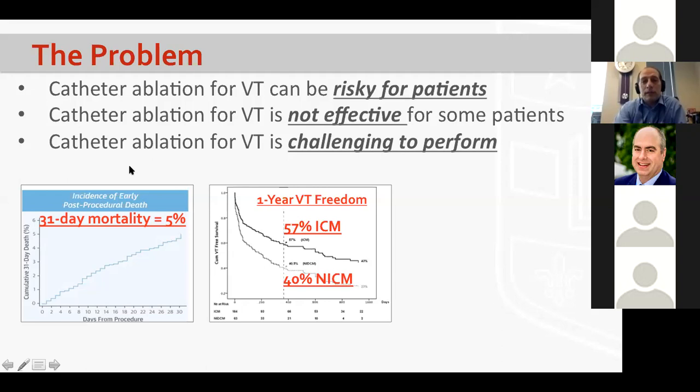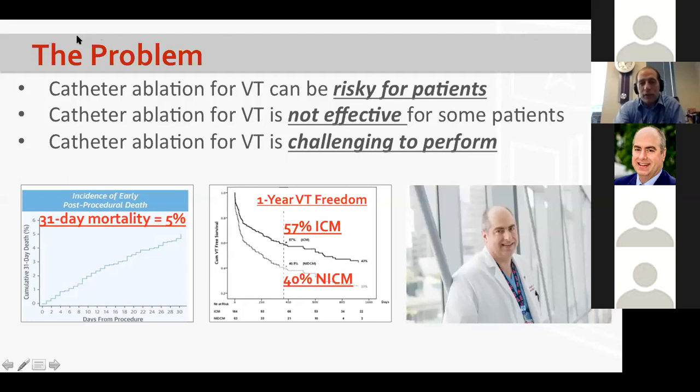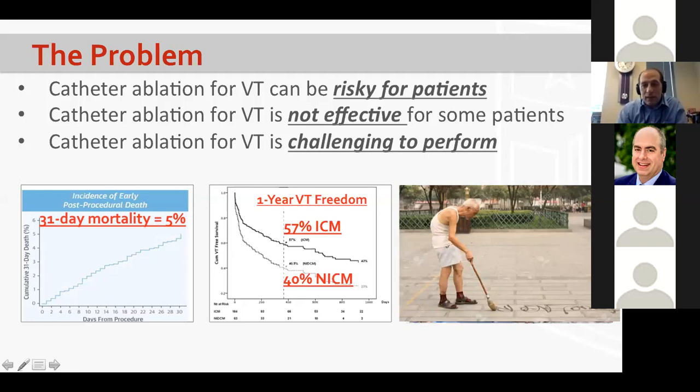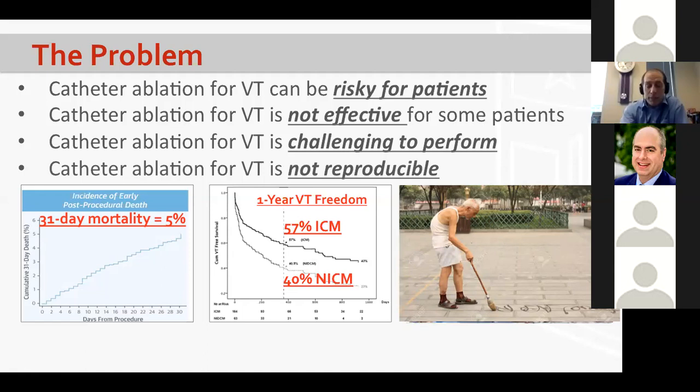Catheter ablation for VT is quite challenging. Here's a picture of Will doing a VT ablation in the Brigham lab — a tremendous job he and his team do. They work on VT1, then soon after VT4, and later in the afternoon VT7. With each subsequent VT induced, that's an additional 30 to 60 minutes of mapping and 15 to 20 minutes of burning. Not only is VT ablation hard for patients, it's difficult for us to perform well.